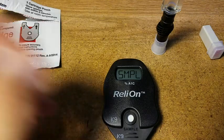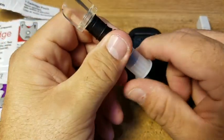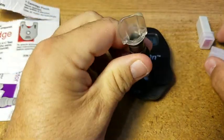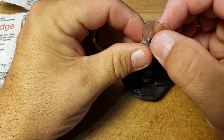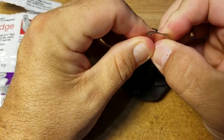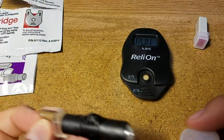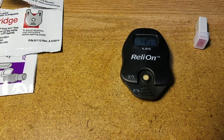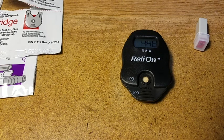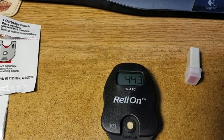Then it'll say 'sample' when it's ready — and it's ready. We're just going to give it a sharp, quick jab on the sample thing here. We're going to have to leave this alone while it's running. Let me pull the cap off and deliver the sample — sample's delivered in about one second. So there we go. Now we just have to wait about five minutes.